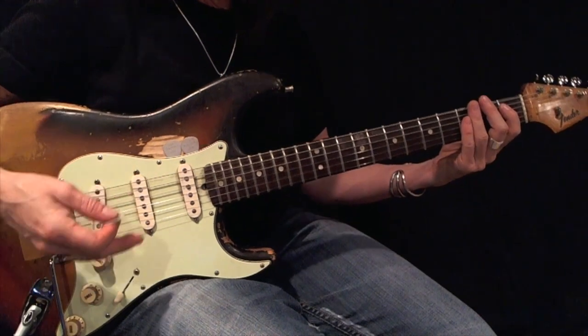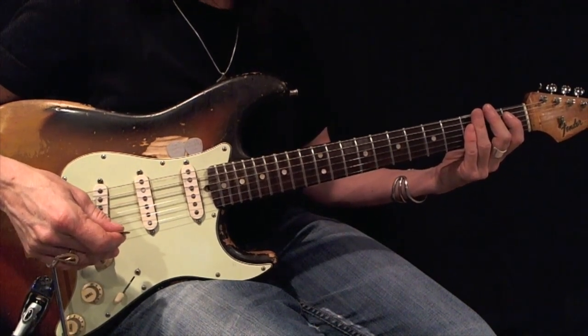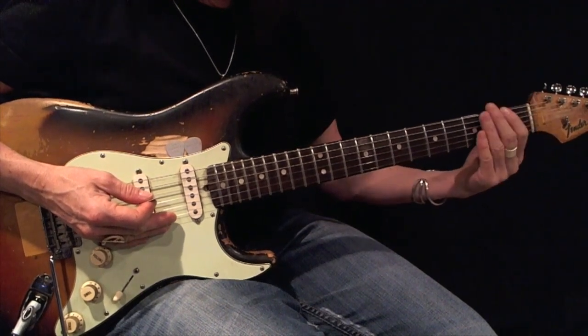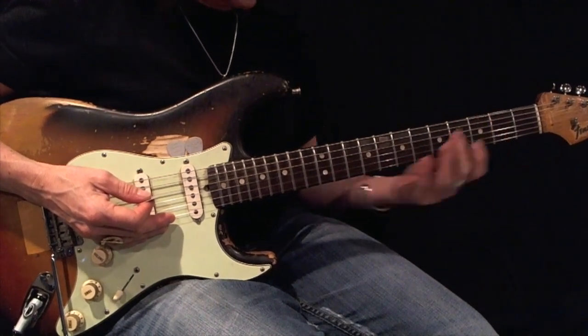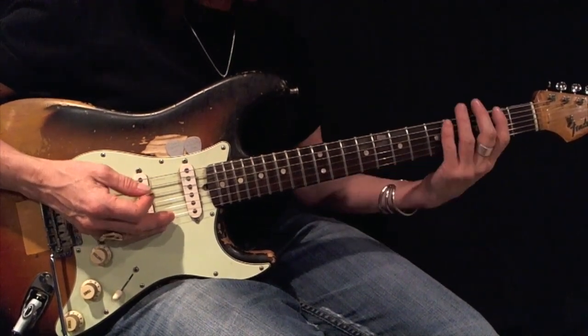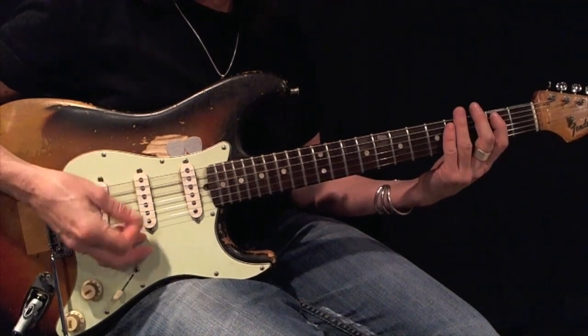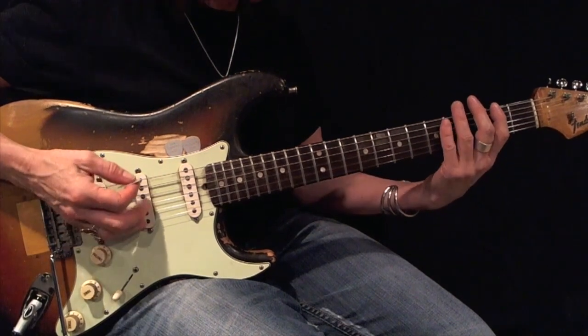Now I'm going to play an A-sharp or B-flat minor pentatonic root 5, expanded. I can't expand it any lower because the nut ran out of neck, but I can expand it upward. So root 5 — here's your example. Using all down picks, I want you to play this back and forth 12 times before moving on.